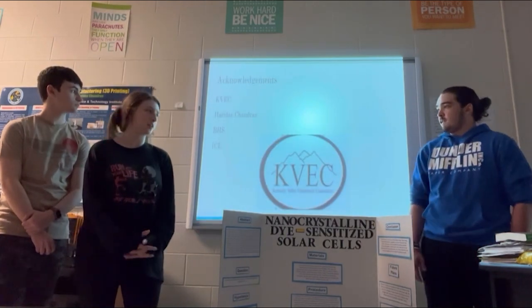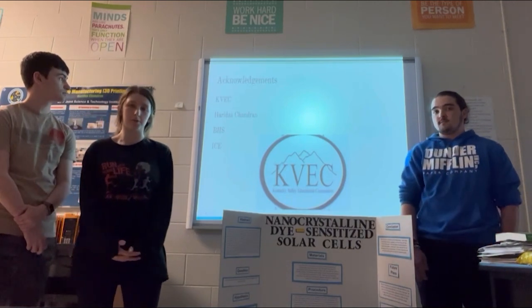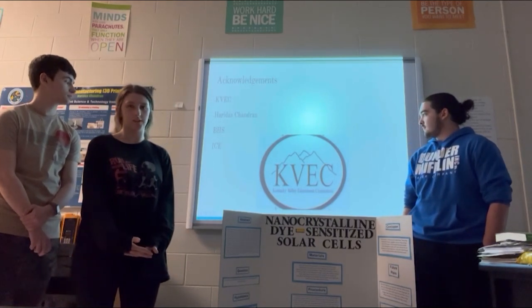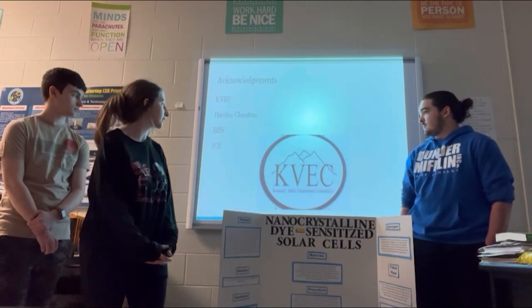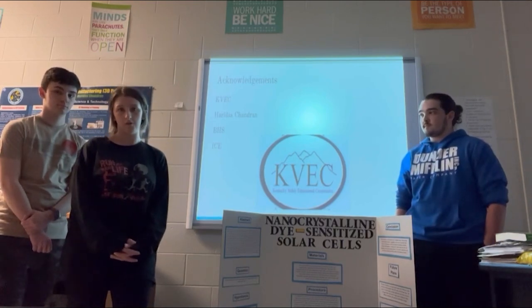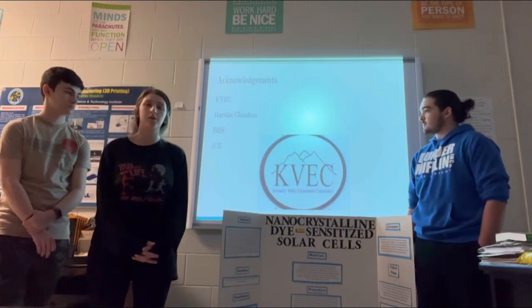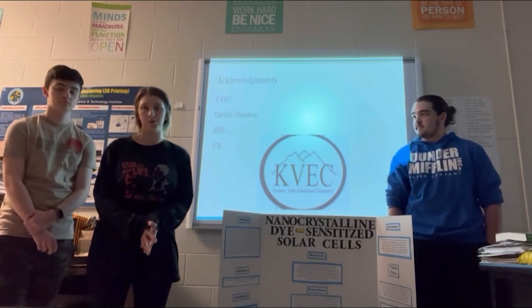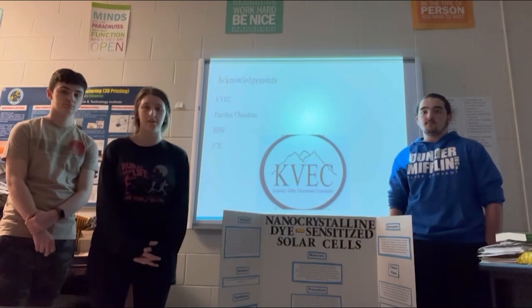For acknowledgments, we wanted to thank our teacher Dr. Hridish Chandran for giving us the opportunity to do this project. And of course Belfair High School, because this is where we conduct most of the project — this is where we started and put it together every time. A big thanks to KVIC because the grant money we receive from them is actually how we're able to do any of our projects, as they provide a lot of the materials. And the Institute for Chemical Education is where we got the kit from that provided the slides, the solution, the pencils, and all the things we actually used.